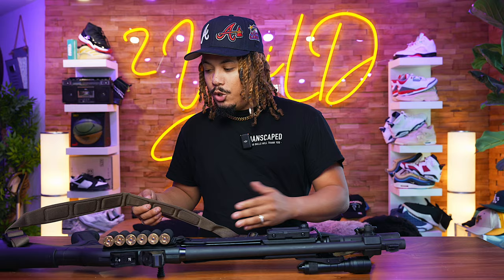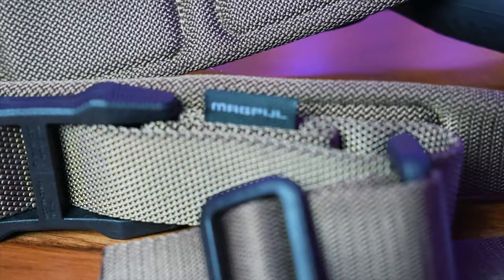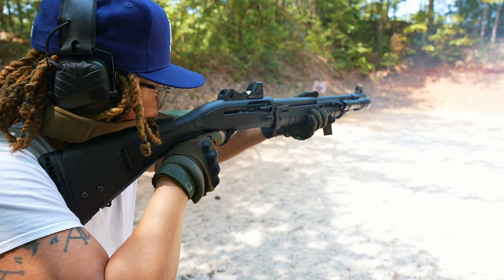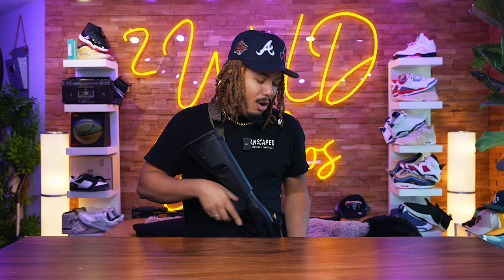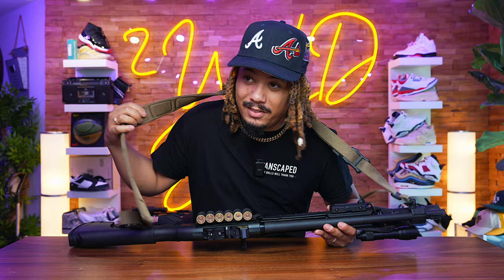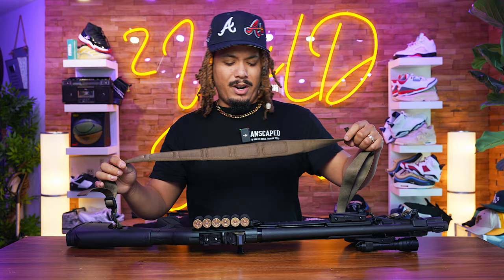On the top we have the QD slot on the barrel clamp that runs a Magpul sling. Having a sling is very important on any weapon you plan to use for self-defense — holding a gun the whole time gets heavy and you might need your hands free. The Magpul sling is very adjustable; this particular one has padding. I have other Magpul slings without the padding, but this one is great and not expensive at all — maybe 20 to 30 bucks, very affordable and good quality.